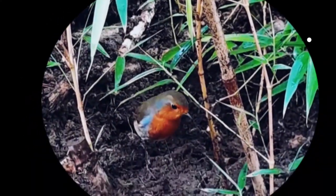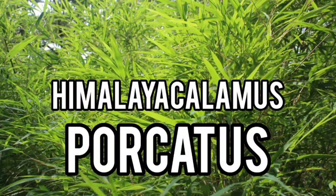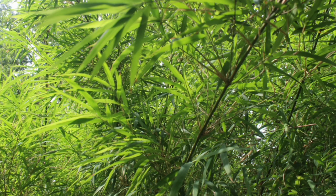Hello, welcome to GardenBambooPlants.com. The Himalacalamus porchatus, also known as the Himalayan bamboo, is a lesser-known species of bamboo native to the Himalayan region.